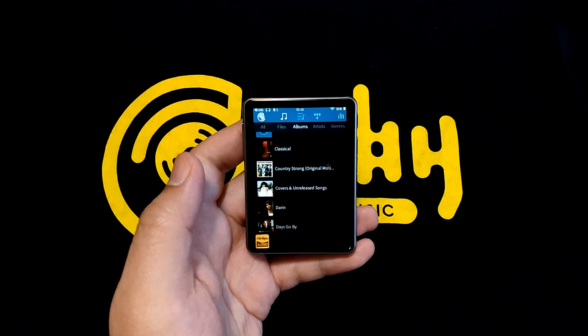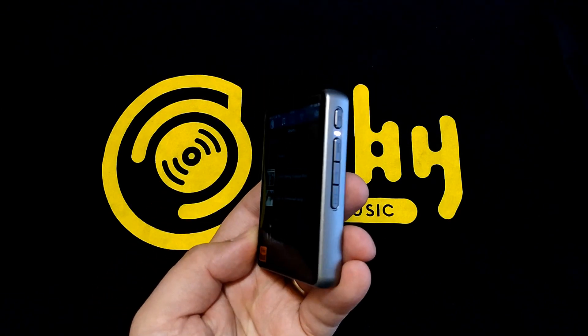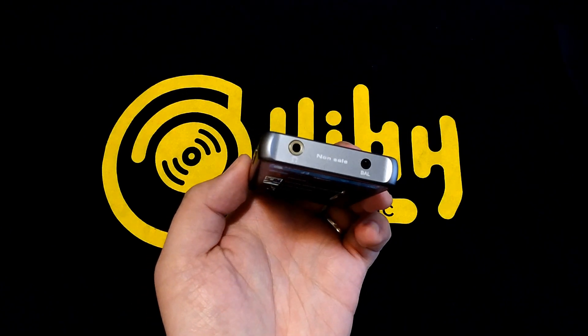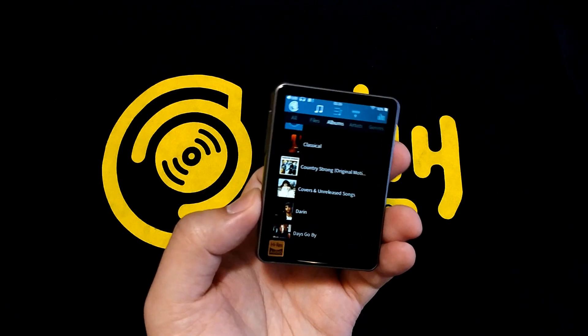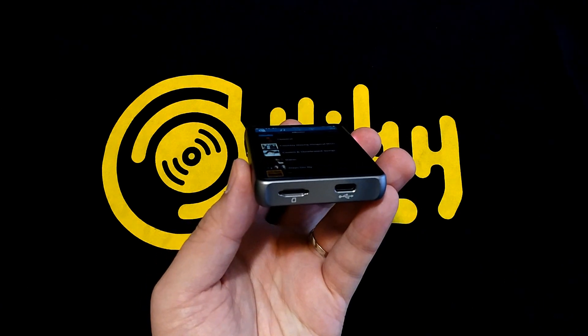If we look around the rest of this player, we see the same asymmetrical hardware button scheme as on the acclaimed DAO6, the same complement of both single-ended and balanced headphone outputs, and what you might not see here is it's got both bidirectional USB audio and bidirectional aptX Bluetooth.